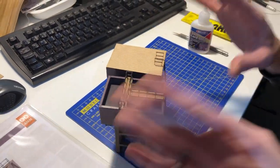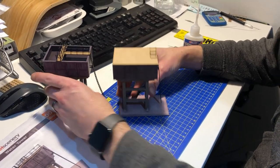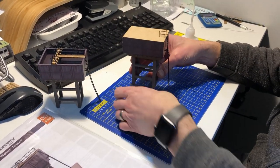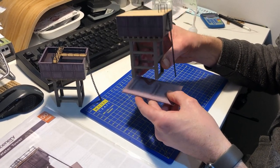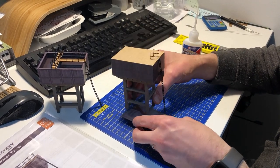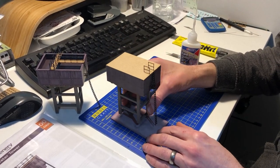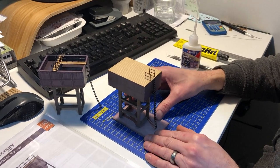The kit builds both versions. There's also an optional concrete base — we've left this optional, and the ladder is left slightly long in the kit, so you can choose whether to use this base, no base at all, or mount it on your own base of whatever height you prefer.